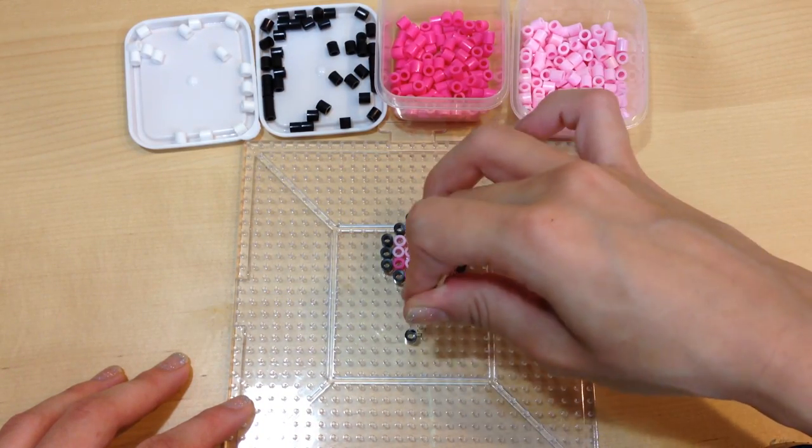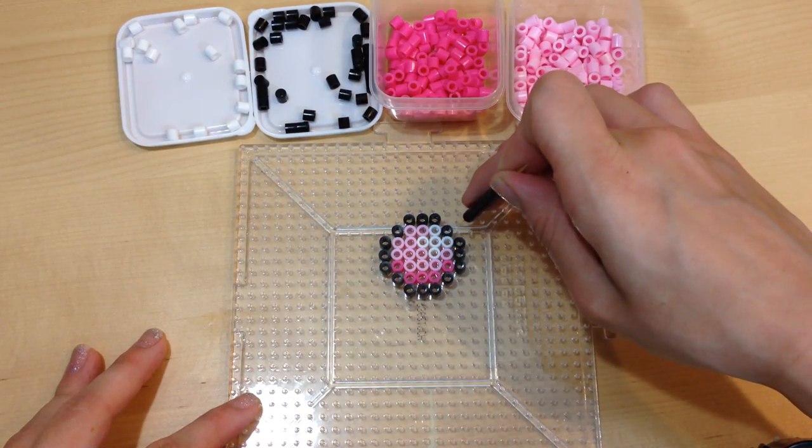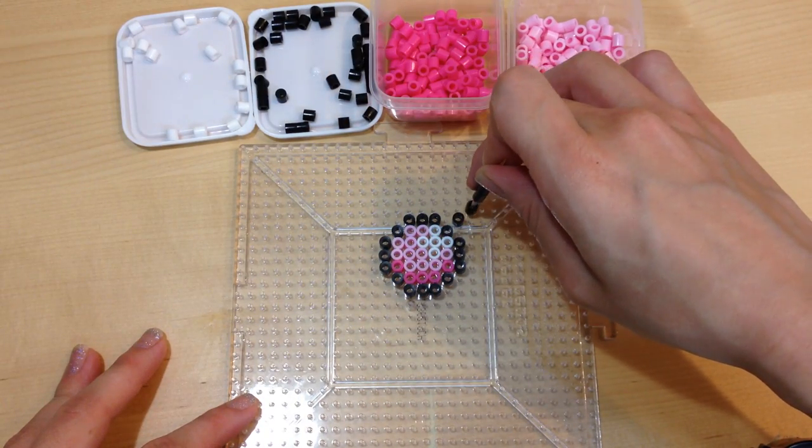As a general tip, use a toothpick to help pick up the perler beads if you have a hard time picking up smaller objects.